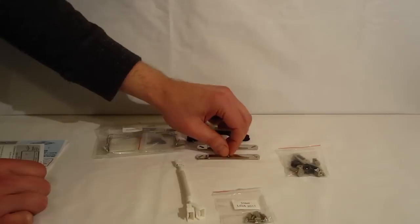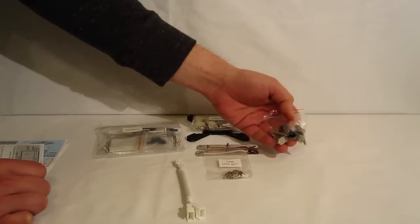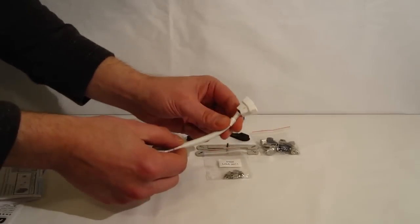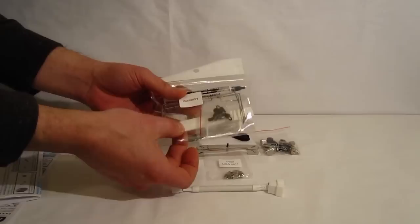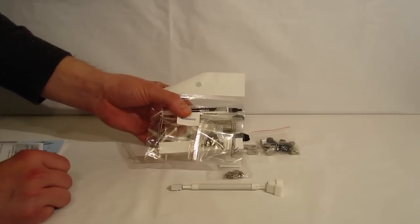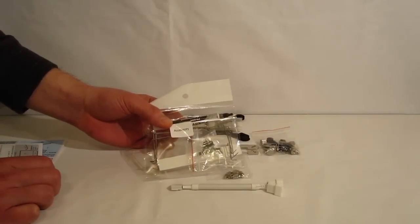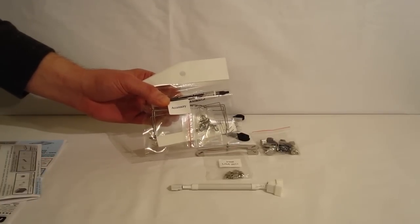Also included: Intel mounting brackets, LGA 2011 set, bolts, standoffs, and mounting nuts, as well as a Y connector, white braided cable, and an accessory kit with fan clips, anti-vibration rubbers, and a small tube of Phanteks PH-MDC thermal compound — which happens to be a very good thermal compound. Unlike most coolers, you're not going to have to run out and buy something else; it is an excellent thermal compound included with the TC12DX.